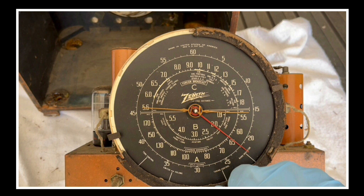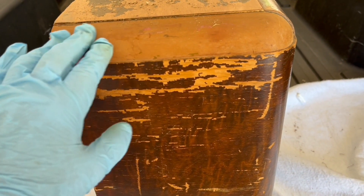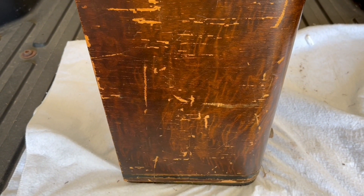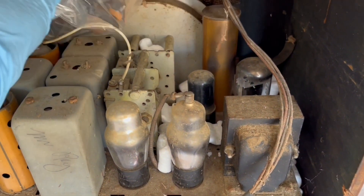Hey folks, thanks for joining me back on the Zenith 6S229. I'm not into the electrical restoration yet, still pondering what to do with the faux finish. I've been out of pocket for a few days, so I appreciate everyone taking time to drop me a comment. I'll try to respond to those comments as quickly as possible.